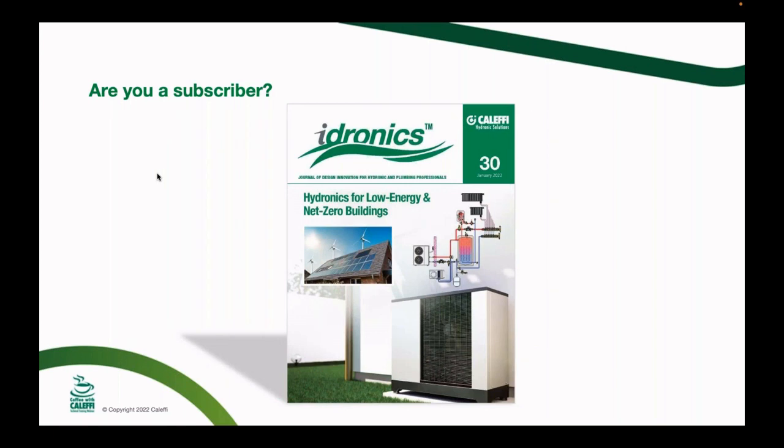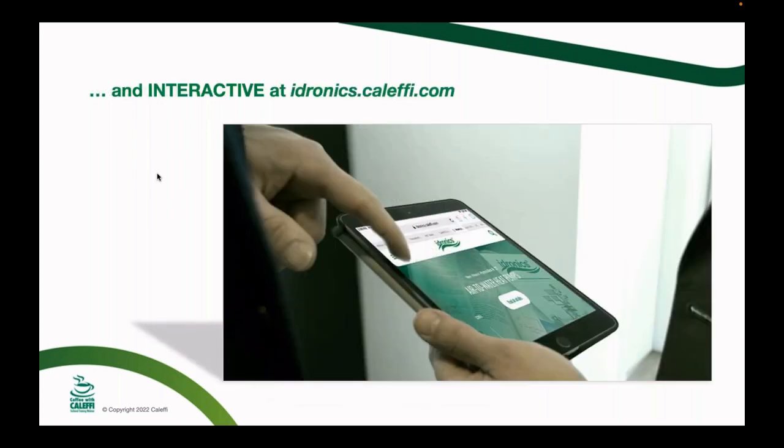Make sure to subscribe to our Hydronics Journals. The most recent issue 130 is on low energy and net-zero buildings; issue 31 is coming out shortly on pressure reducing valves. We also offer an interactive version at hydronics.caleffi.com, where we can link videos and other content to the journals — check that out.